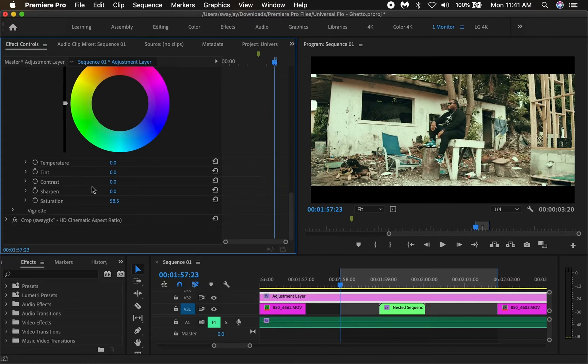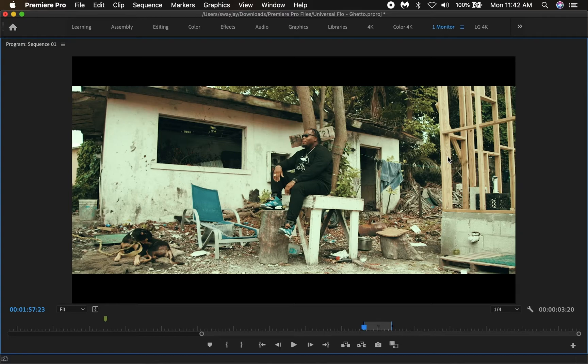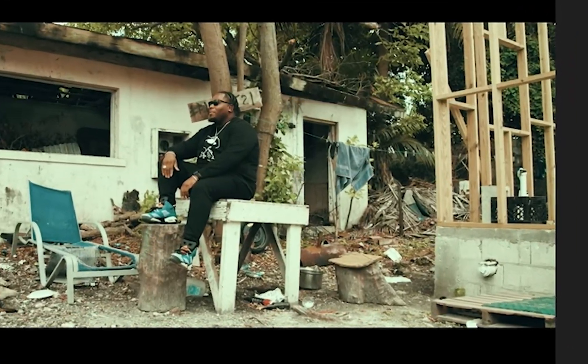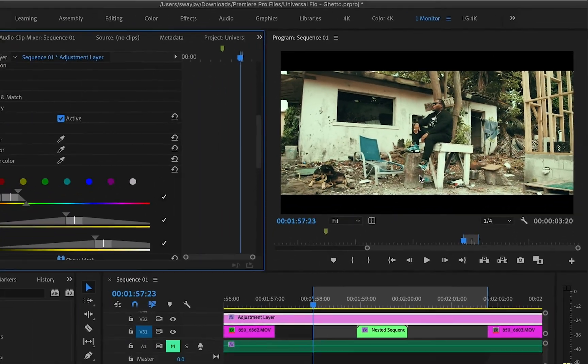Now you want to go down to this slider, go to Saturation, and you can turn this up — have your shot completely saturated — or you can dial it down to about 75. As you can see, what we just did was take that wood tone and dial it down just a little bit and now it looks like this. Subtle changes making a big difference.